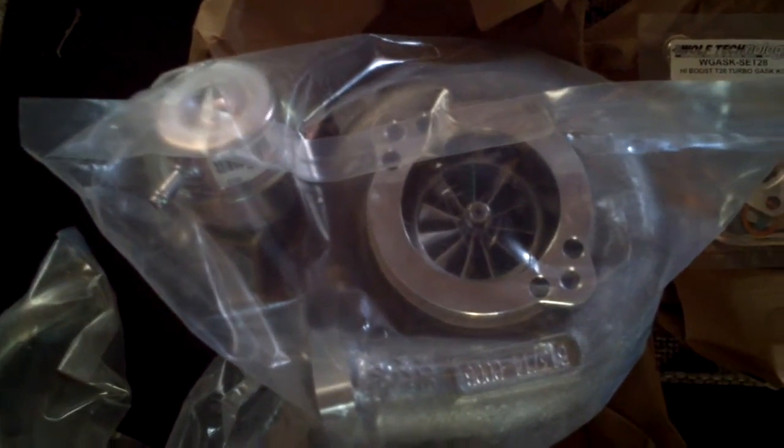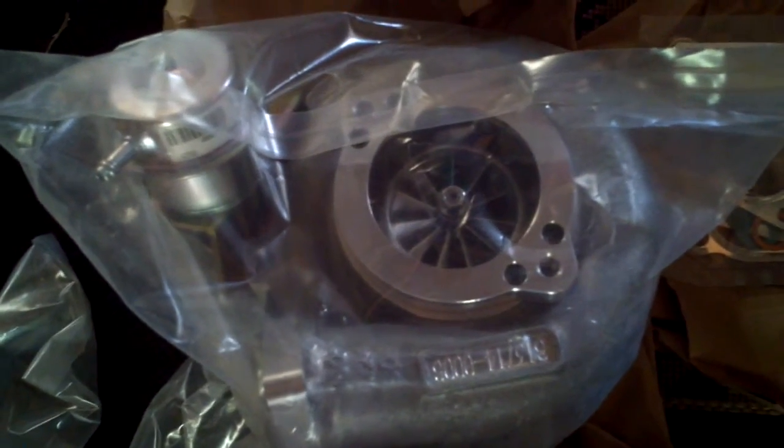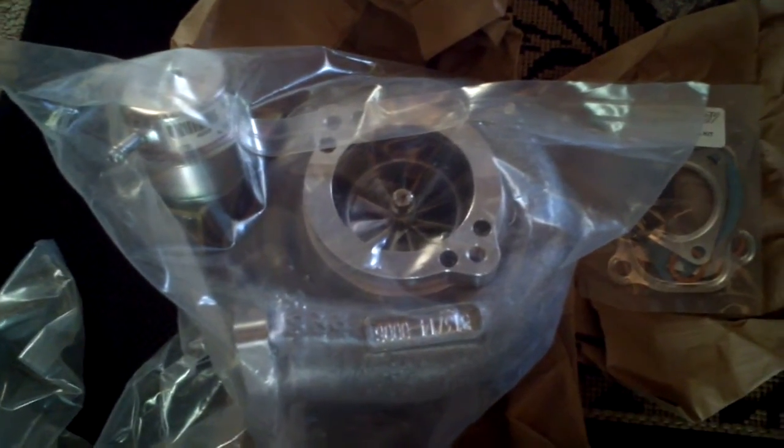These are GTX 2863s — a 700 horsepower kit, 800 horsepower capable. We'll see what I end up with. They are awesome. Full ball bearing turbos, 10 blades too. It's the new style. That's the deal with the GTXs — it's almost 100 more horsepower than the old GTs.